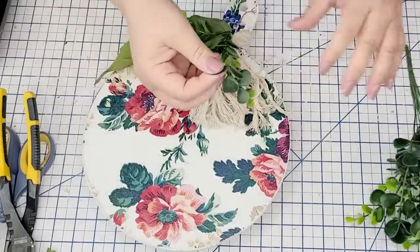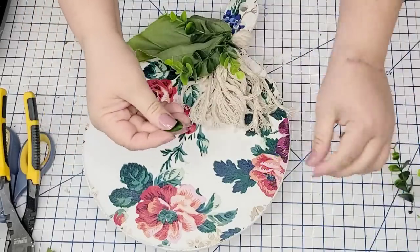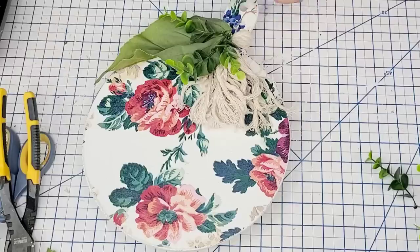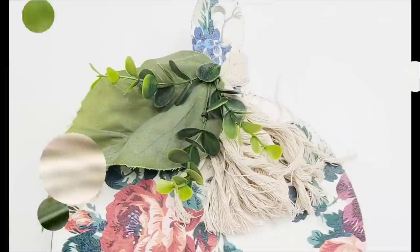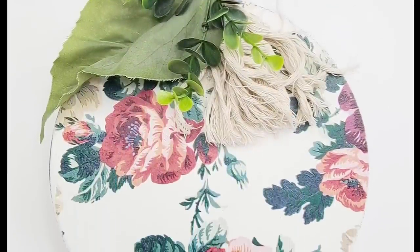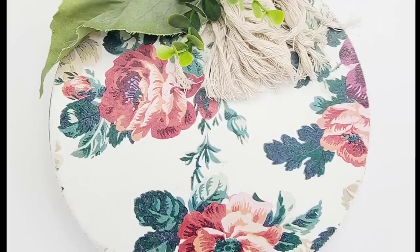I'm going to add some faux boxwood to the top as well, just to add some texture and color. I want the napkin to be the star of the show, so I'm keeping it very neutral with just the white and green. I think it turned out so adorable — can you believe this technique?